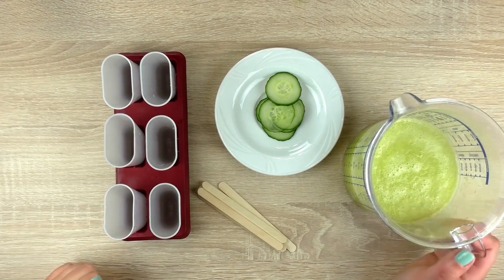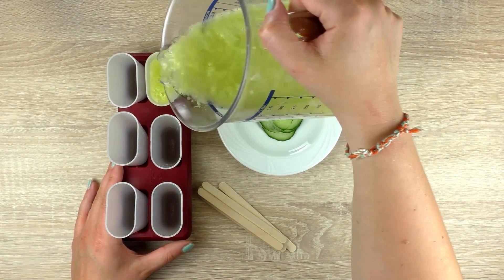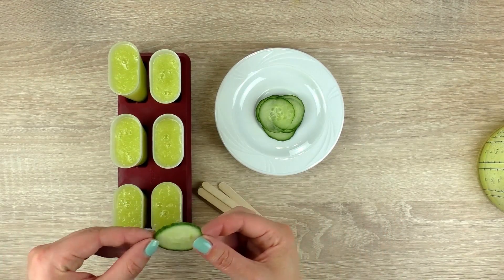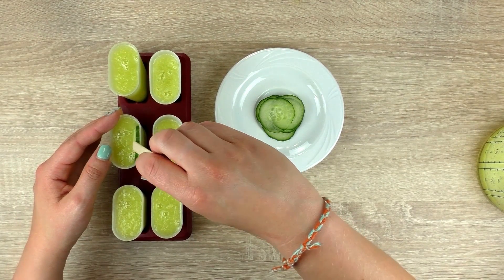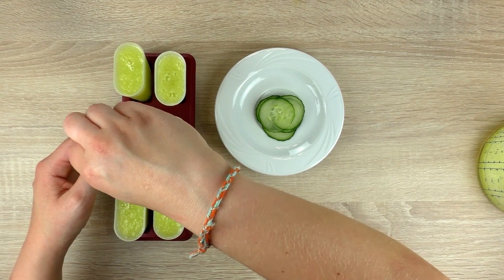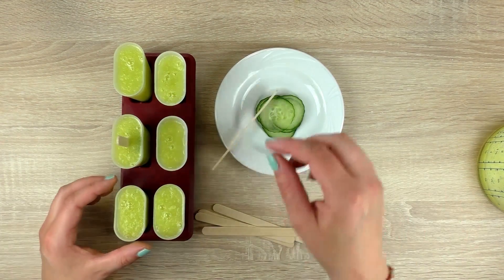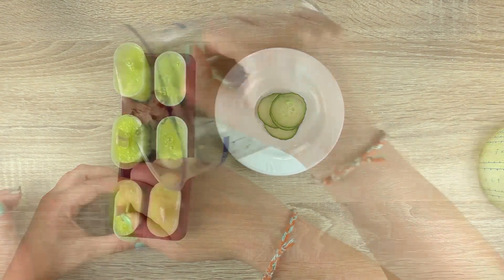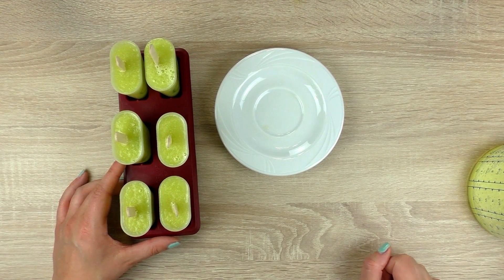Here are my molds, so let's pour the mix in. I'll put the cucumber slices in there for decoration as well as the stick. Then freeze for at least four to five hours.